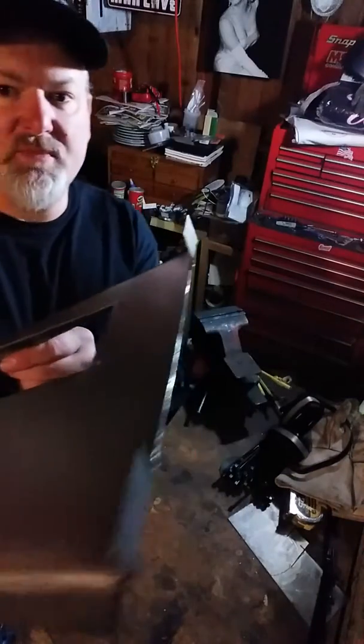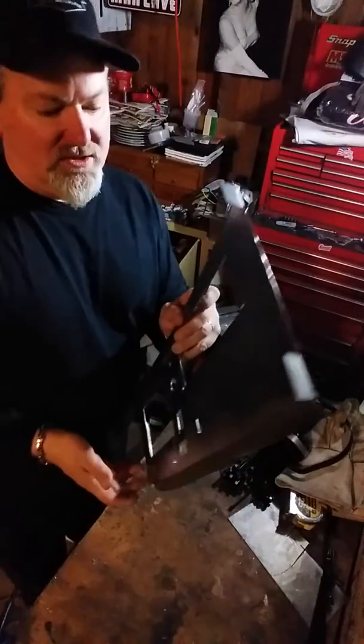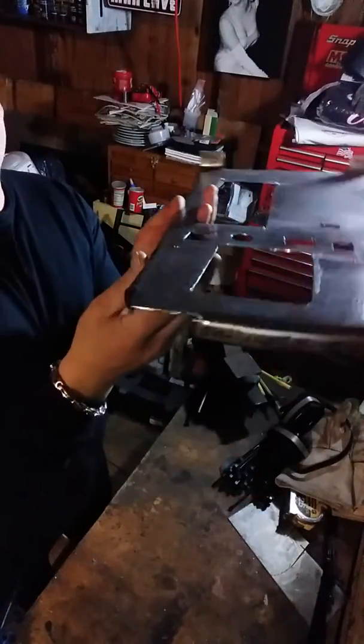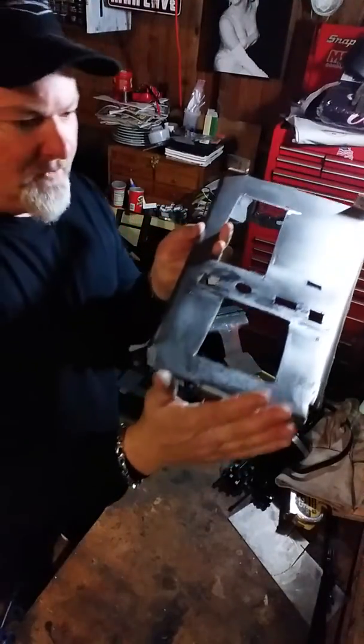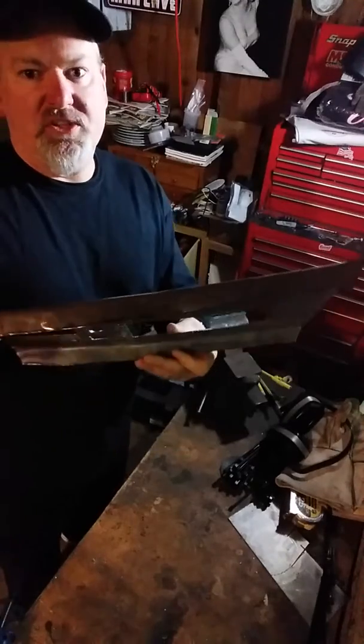We got our bends made where it bolts up to the front dash piece. We can see we got our holes cut out. We got our back piece bent where it ends off at the compartment under your arm. We put sides on it.